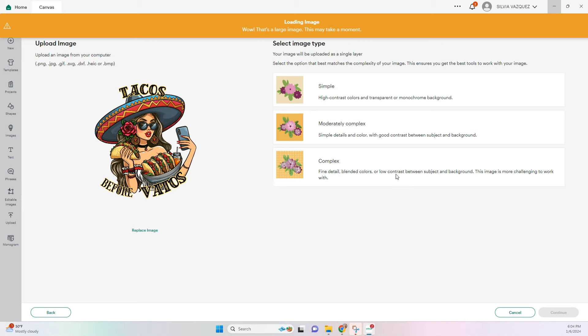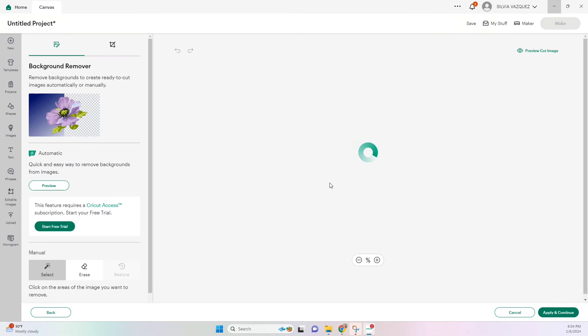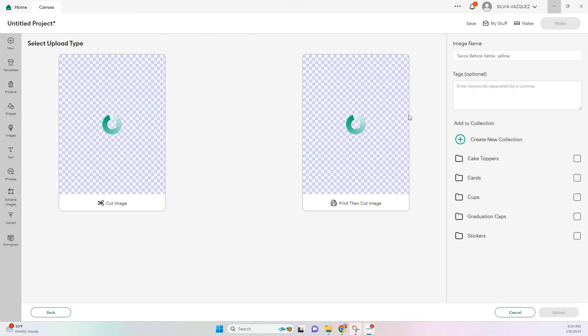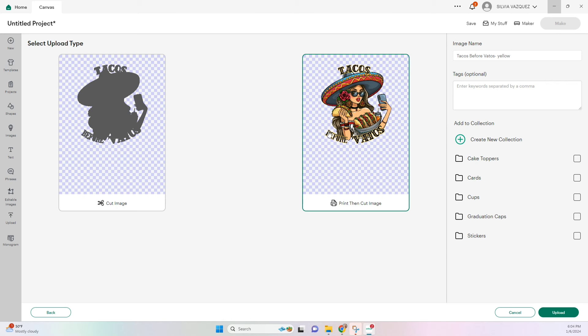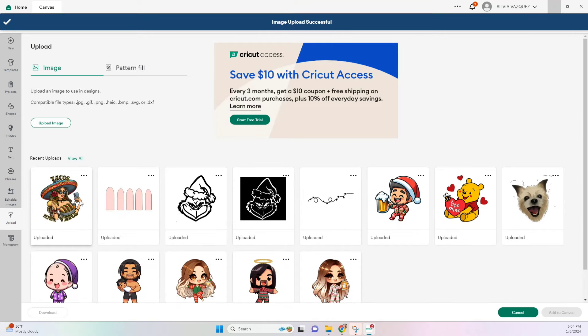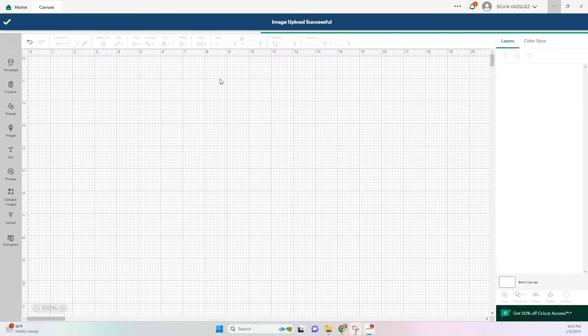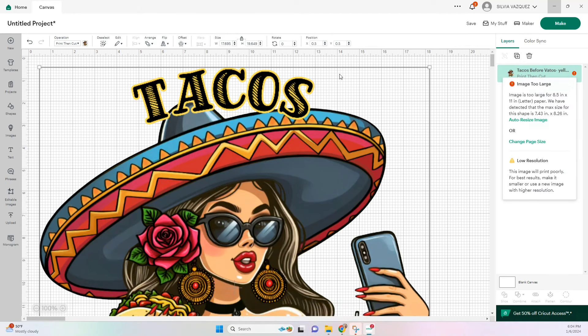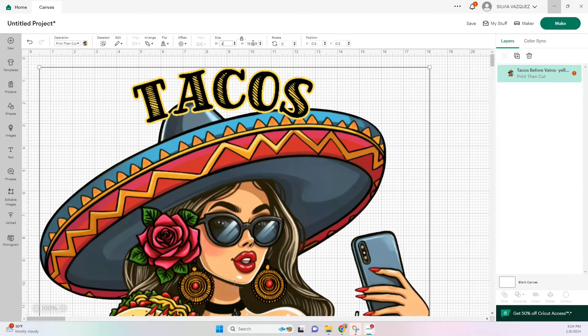Here I'm going to be uploading the one that has yellow around it. I like to use complex but you don't really need to do anything here — the background is already removed. We're just going to go ahead and continue and save it as a print and cut image. Now that we have our image uploaded, we can add it to our canvas. It's going to be too large for our Cricut, so I'm going to go on the right side where it tells you exactly how big your image can be, and input those numbers to make it a little bit smaller.